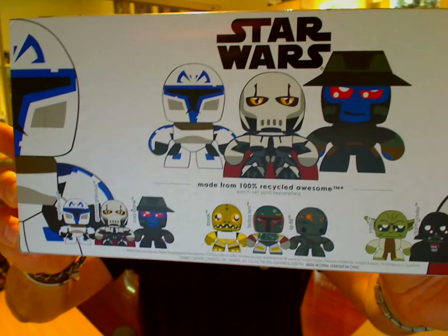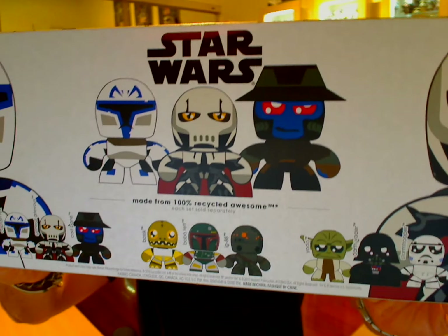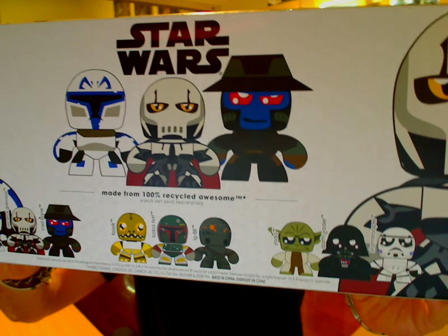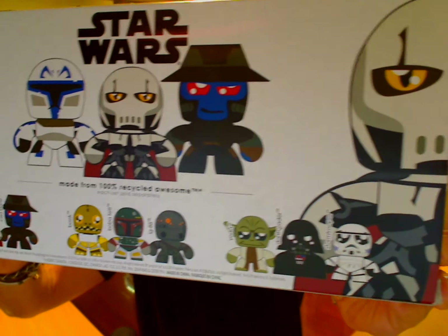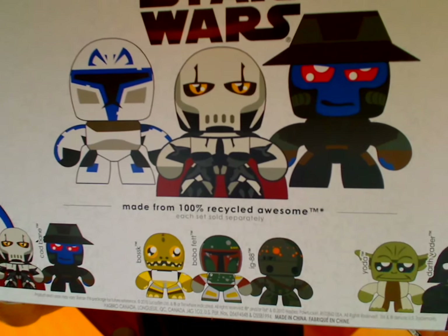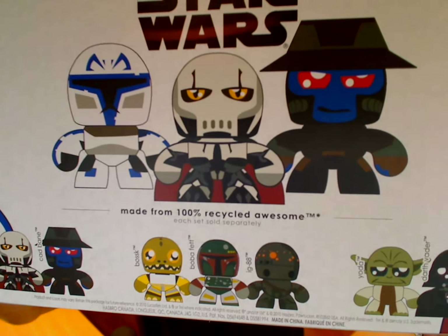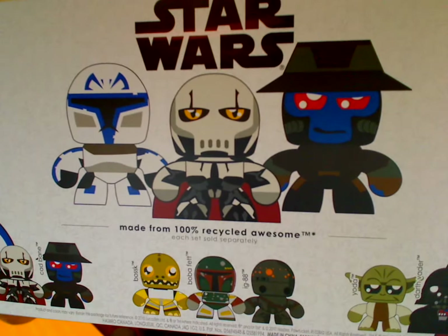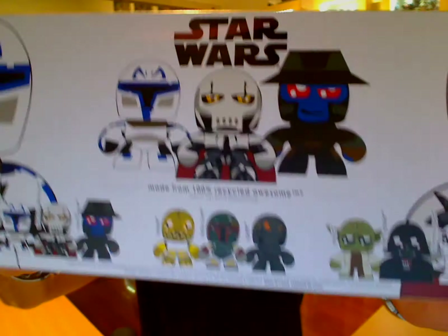So these are the sets we're going to review: Captain Rex, Cad Bane, and General Grievous. And we'll review in another couple of videos the Bossk, Boba Fett, IG-88, Yoda, Darth, and Stormtrooper. This is what these guys look like. As it says, they're made from 100% recycled awesome — I actually don't know whether any of these things are recycled at all, but anyway, we'll move on.